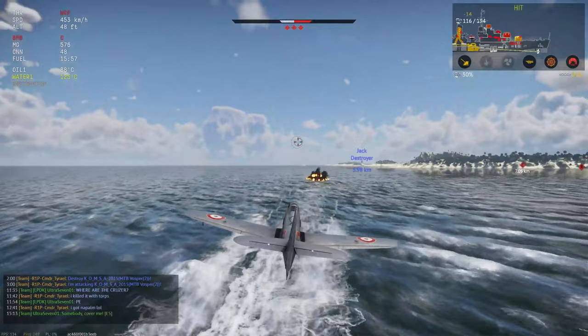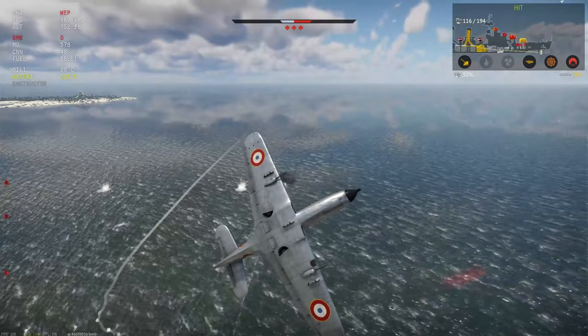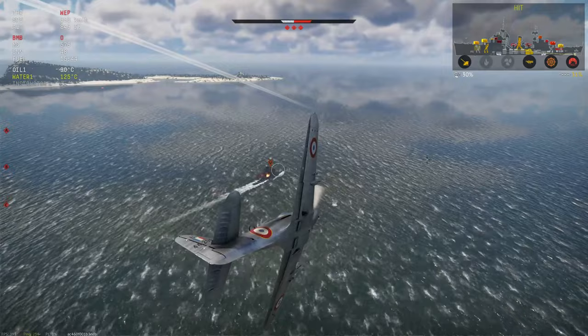We need to secure this kill — this has to be our napalm destroyer kill. Do a loop to loop, bring it around, get these 50s on target. Now he's turned his AA on — now he knows he's in trouble.